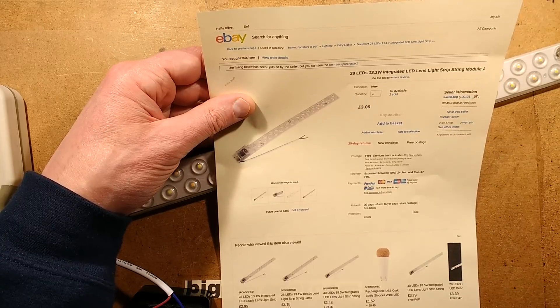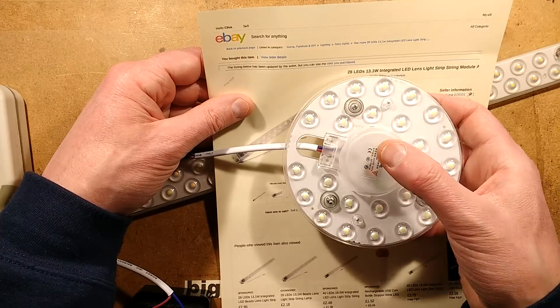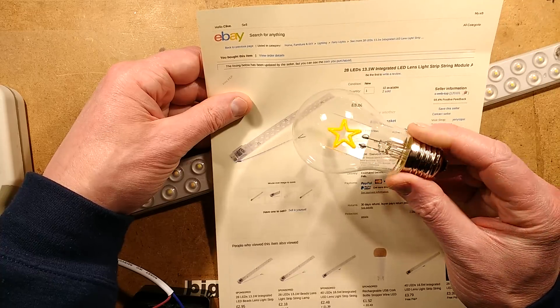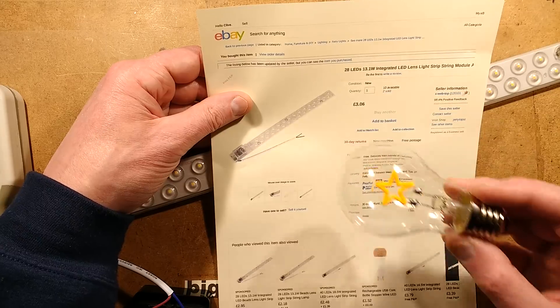The seller was X-Web-Top, and they've been quite interesting because they had loads of really interesting devices. This is one I featured in the previous video, and the one I'm awaiting final decisions on as to whether it gets smashed open — this star-shaped LED lamp.